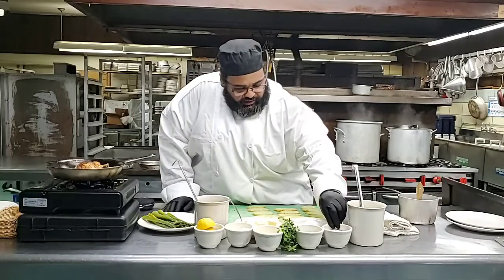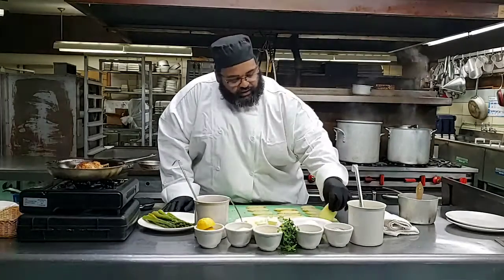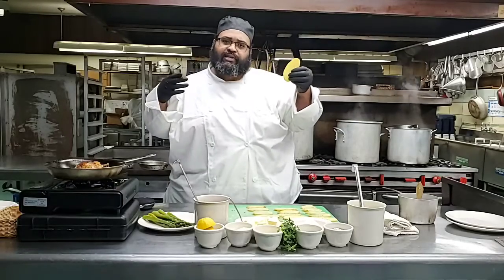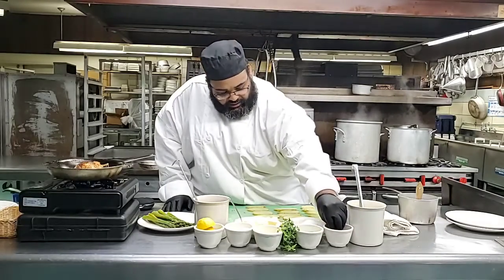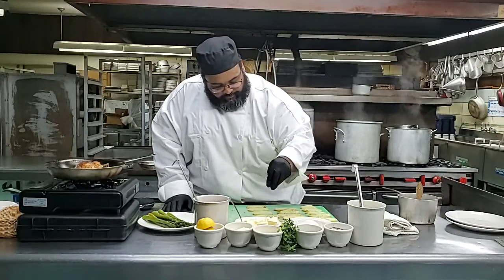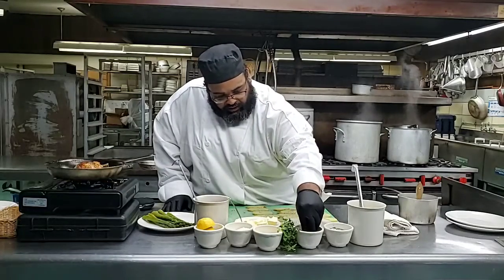So what we're going to do now is go ahead and season our potatoes. This is how I cut my potatoes, because I'm thinking about my presentation when I go to plating, and plus they're going to cook up pretty fast. We're going to pan fry these. Right now I'm going to season them - salt and pepper, and my dry herb mixture.